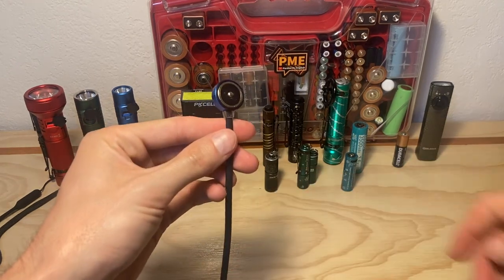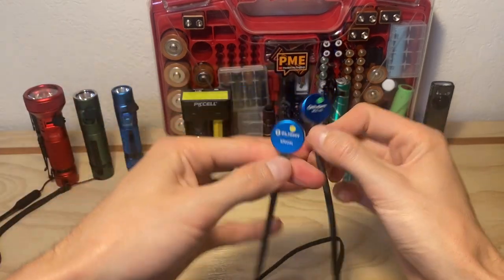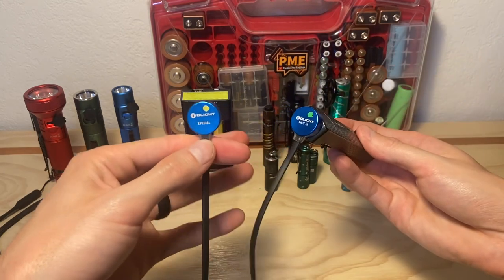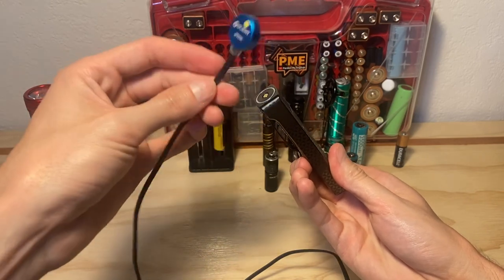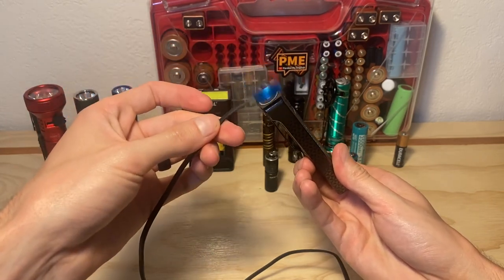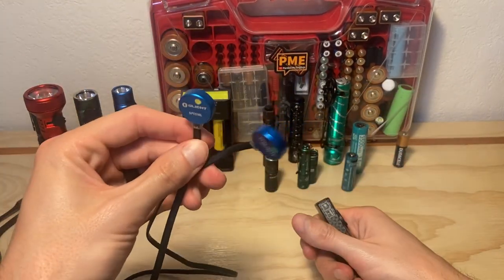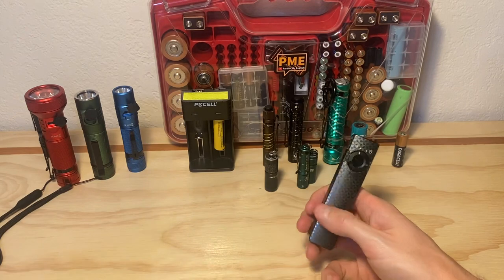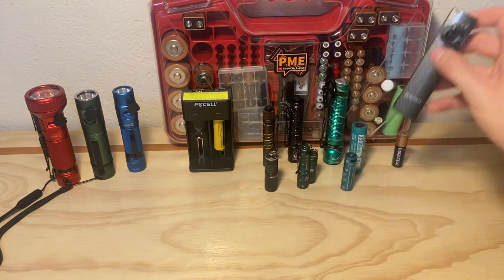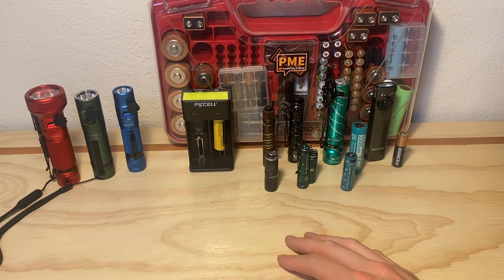One other thing about Olight: there are actually different types of cables as well. Certain ones are for certain lights, and other ones are for different products. Thankfully, they reverse the magnetism so you can't mess it up, but that's just more complication to think about. If you've got a bunch of these cables at various places where you might need them, then no problem. But lately I've been thinking — if I could start all over again, I would stick to one charging method and just roll with that for the lights I use in my life, to keep it simpler for my family and for myself.